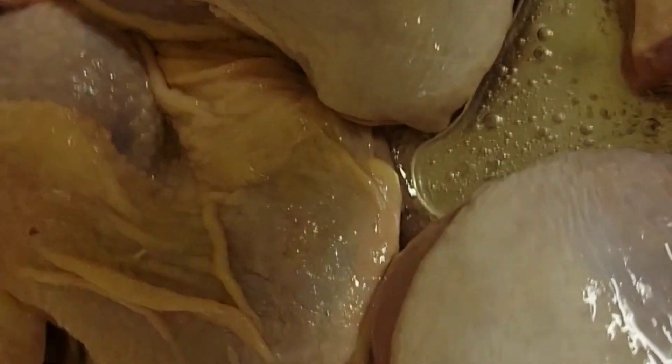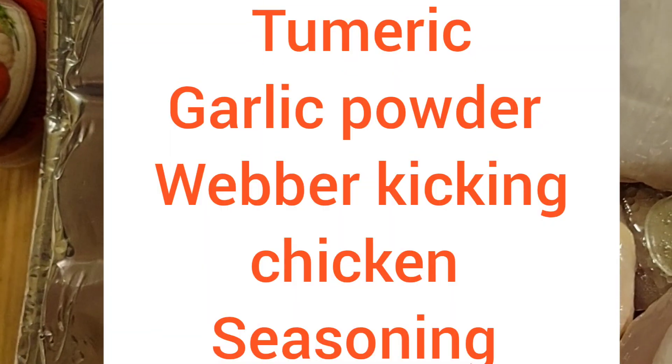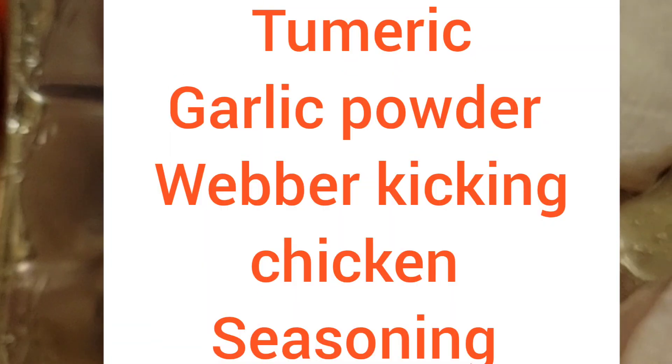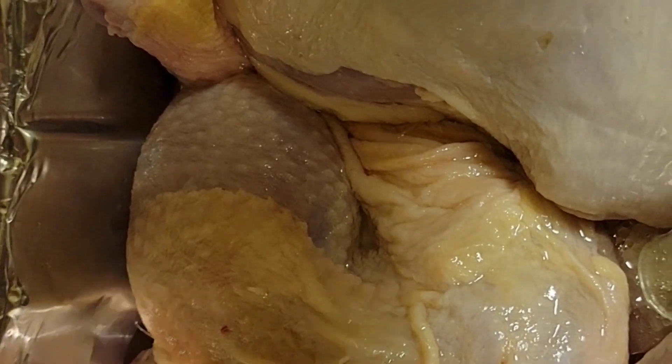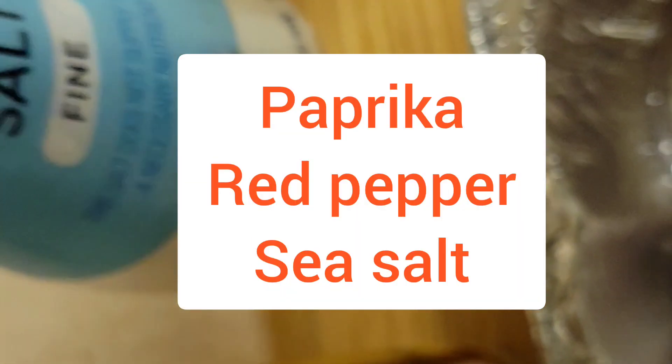If you can, pierce it first before you put it in the pan — I pierced it afterwards, and sometimes it may go through to the pan itself, so always pierce it first. Put some holes in it, let it marinate for just a few minutes. You're gonna put turmeric in it, garlic powder, and some Weber Kicking Chicken seasoning, and paprika and sea salt. I'm seasoning the way I really like it.